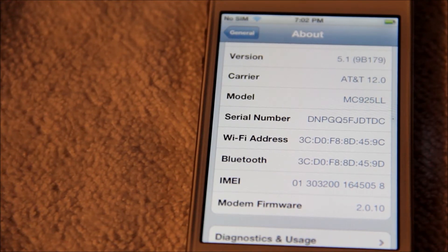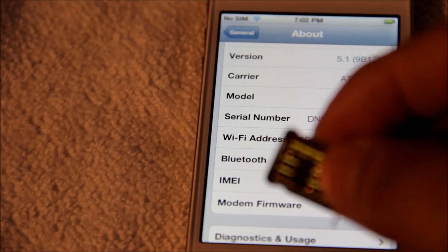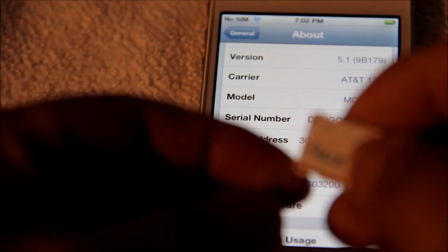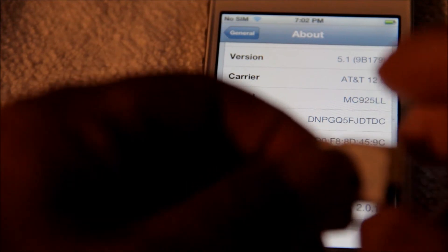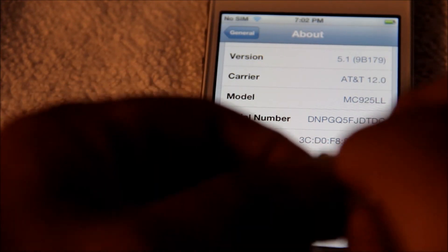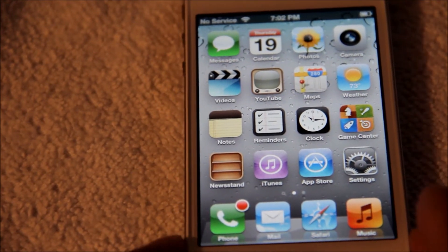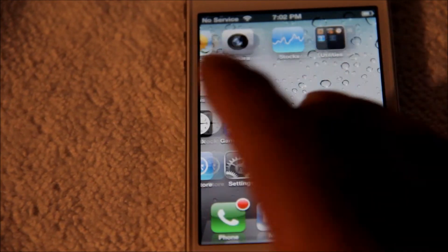What you're going to do is grab your GPP SIM and grab your T-Mobile SIM or Family Mobile SIM, and you're just going to put them together just like that. Then you're going to go ahead and insert it right into the phone just like that.